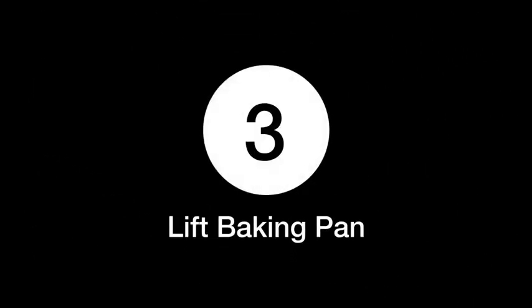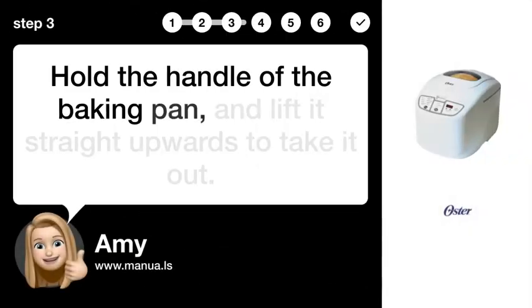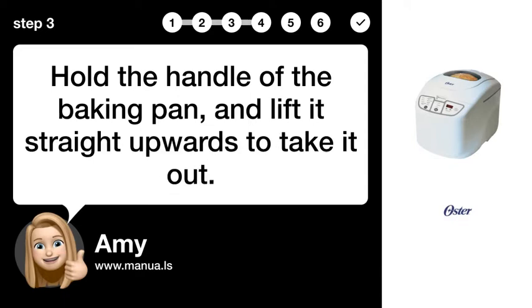Step 3: Lift Baking Pan. Hold the handle of the baking pan and lift it straight upwards to take it out.